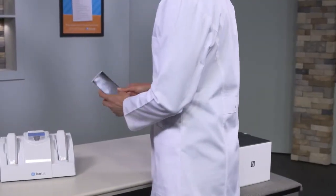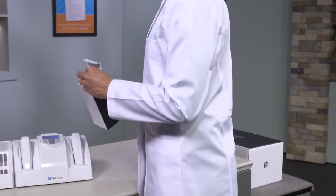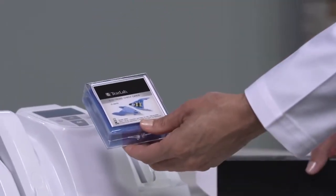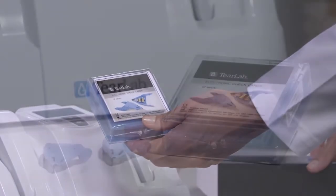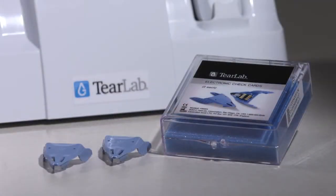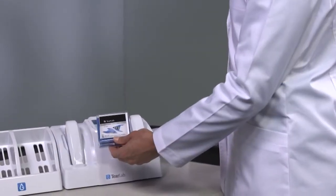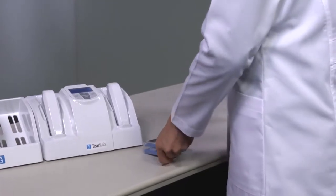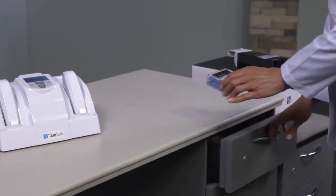Unpack the blue electronic check cards. The blue electronic check cards are reusable and designed to last the life of the instrument. Each box contains two electronic check cards — they are identical and either can be used for quality control checks. It is important to store the blue electronic check cards in close proximity to your TierLab unit. You will be using these once a day prior to patient testing.